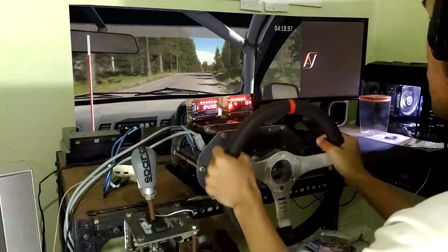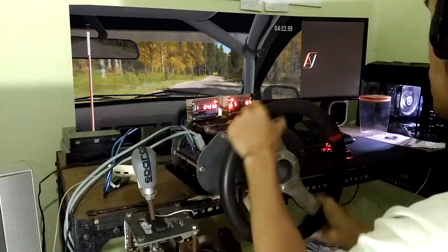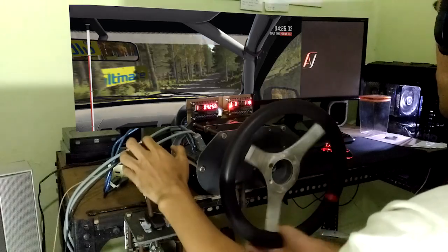Right 4, half long, over crest, jump, maybe. 100, left 6, long. 200, through dip, to finish.